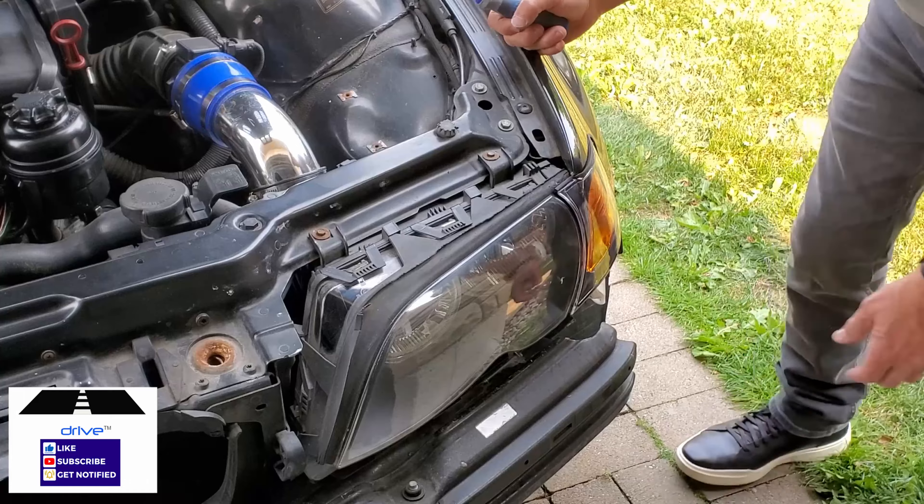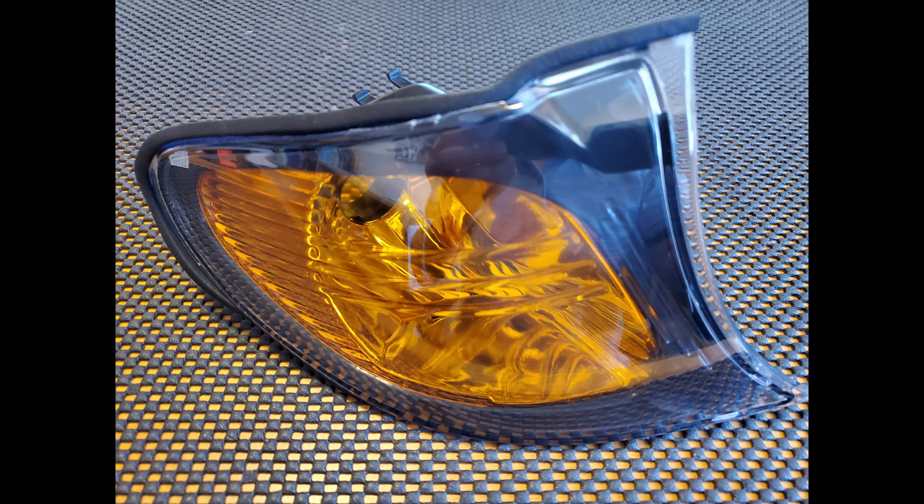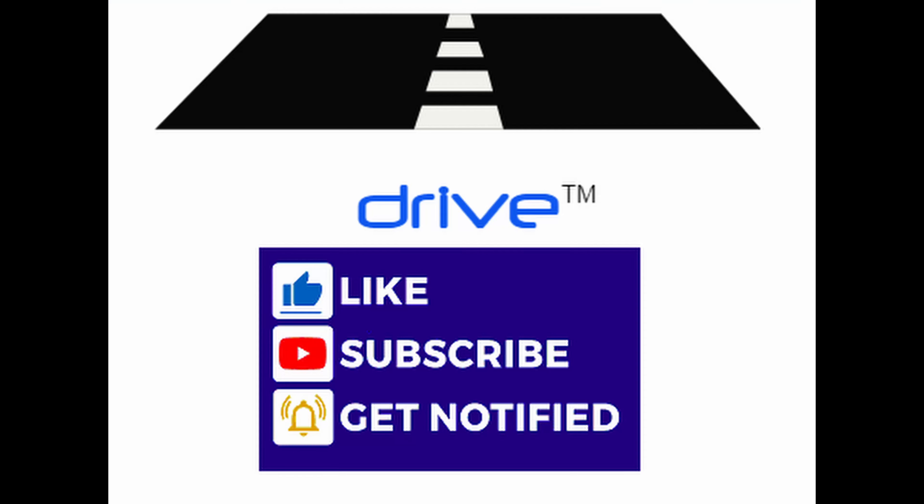And that's it. Thanks for watching this how-to video on replacing a light bulb in a front turn indicator unit on a BMW E46 — very simple and straightforward job. Please remember to subscribe to our expanding channel and click on notifications. DRIVE: your source for automotive reviews, analysis, maintenance and restorations.